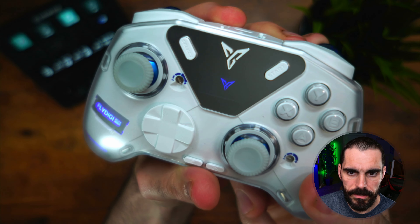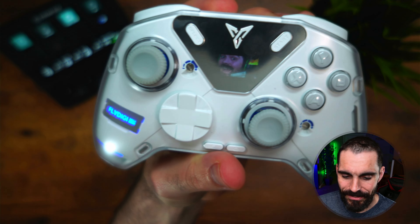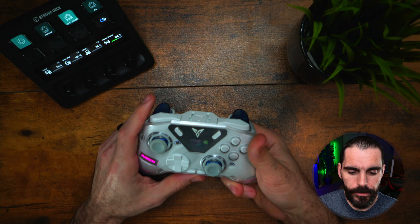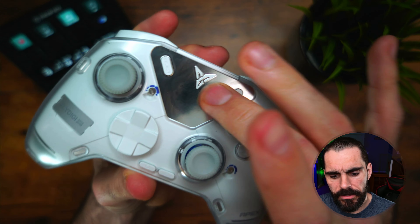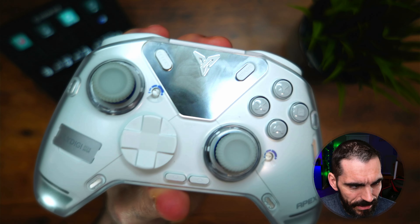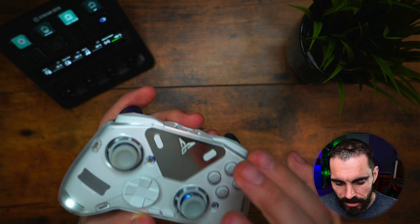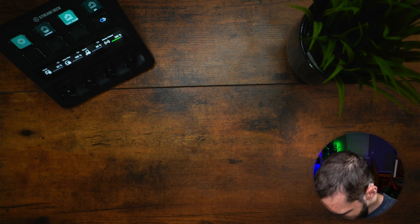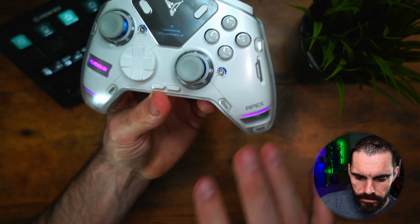One of the other things on here is this big face with a mirror-looking thing — this is your display screen. As you can see, I have a special emote on there — that's my emote. You can upload emotes, and I'll show you how to do that when we get to the app settings. What I don't like about it is you do get a lot of fingerprints on the plate, which takes away from the controller overall.